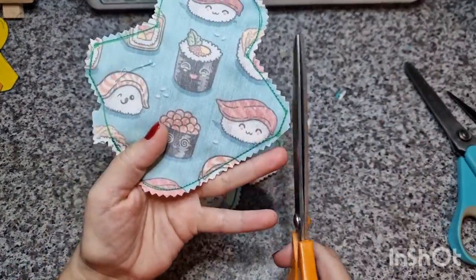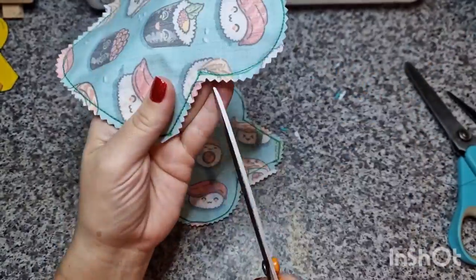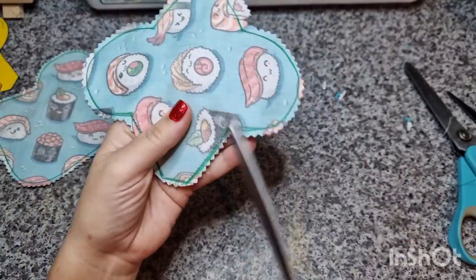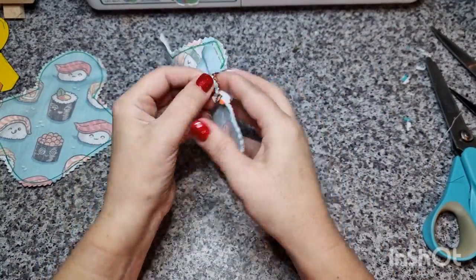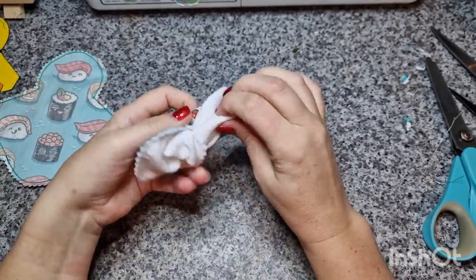Now cutting off the edges of the corners and cutting into the inside corners, making sure not to cut any of the threads — so quite carefully. This is just so I can turn and there won't be any bunching.